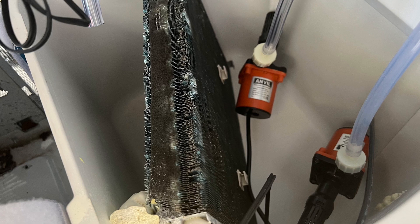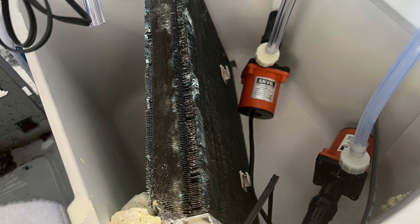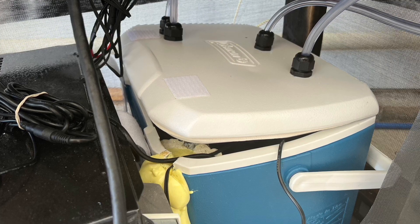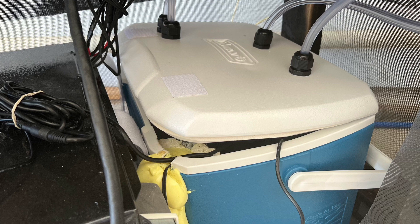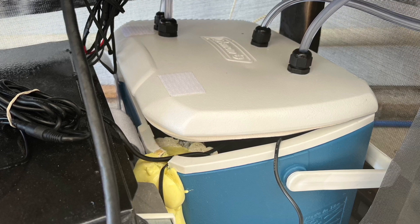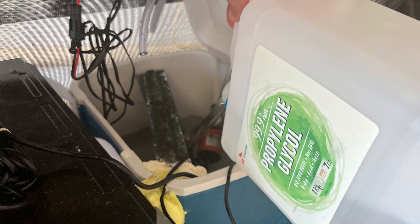Looking inside the cooler that will contain the glycol, you can see how I positioned the evaporator coil over top of the cooler and also placed the pumps that will pump the cold glycol through the heat exchanger. Looking at the top of the cooler, you can see how I drilled four holes for the coolant lines and cut out an area to fish the evaporator coil lines through. I also inserted the temperature controller sensor through this cutout and then filled it in with spray foam. After the foam dried, I filled the cooler with 50% propylene glycol and 50% distilled water.